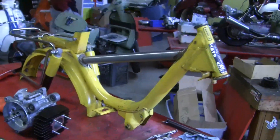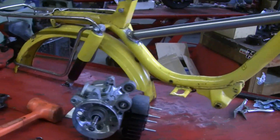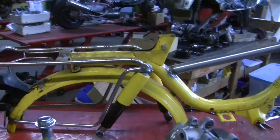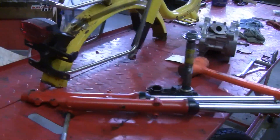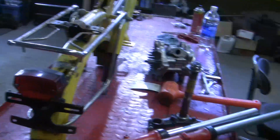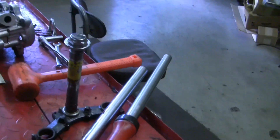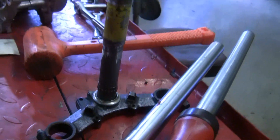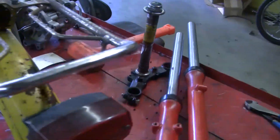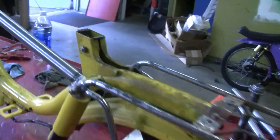Hey there, YouTube — Travis here. We're at a pretty exciting time. The bike is assembled and we're gonna look at three things in this video: the custom cylinder head that was a donation from Graham, the bolt-on intake for the Mikuni VM20 from 1977 Mopeds, and the machining work that Jesse had to do to make the MB5 forks work with the Honda Hobbit frame. Let's get into it.